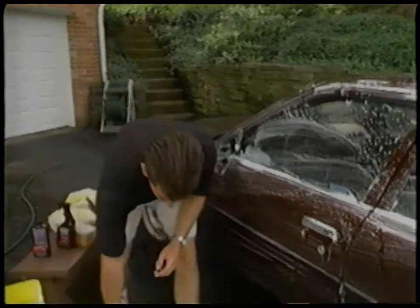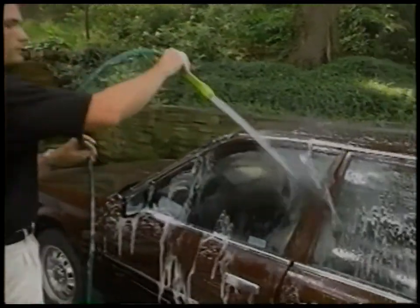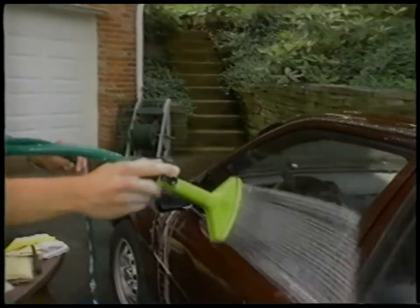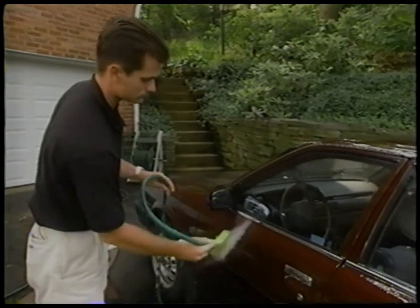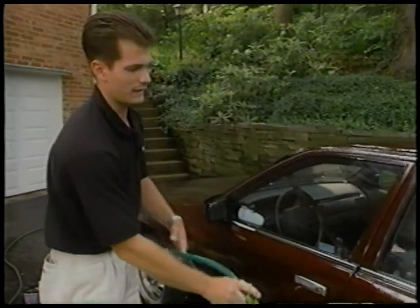Once you've gotten that all done, take your hose again and rinse it off — again, from the top down. Make sure you get all the soap off of the car. And that's it — you're ready to dry.